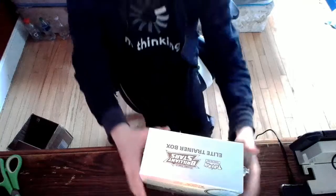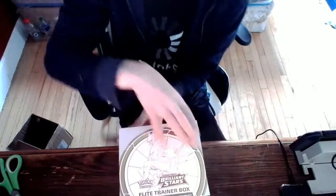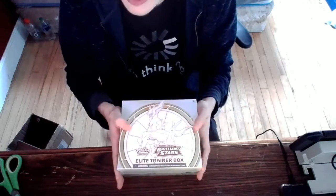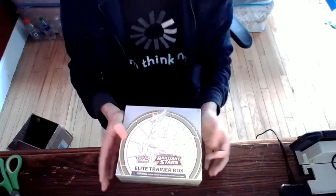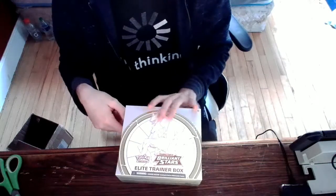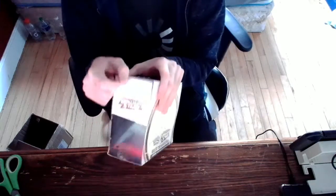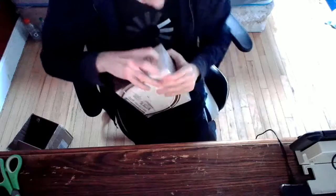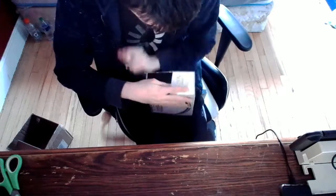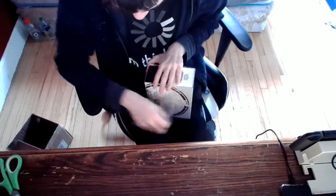Hello everybody, my name is TrapDeb. Welcome to a Pokemon Brilliant Stars Elite Trainer Box opening video. I know this isn't the latest set, but whatever. This is sealed — you may be thinking it's not sealed because of this hole here, but I had to cut it open that way so I could get it out of the box.